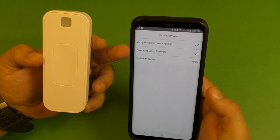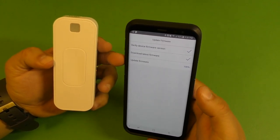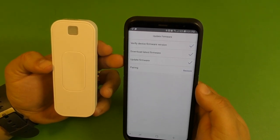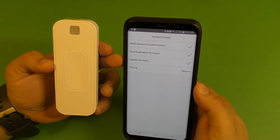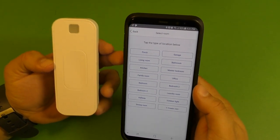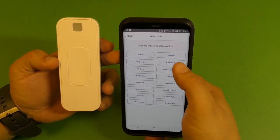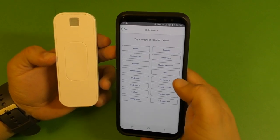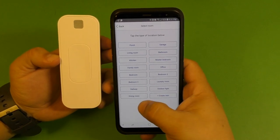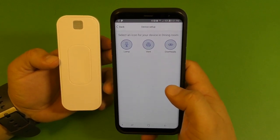It says firmware update 100%. There you go — pairing. Just like that it's pairing. Now I'm going to put it in the kitchen — we've got porch, garage, living room. Remember you can change this whenever you want. I'm going to choose dining room because that's exactly where I want to put it.